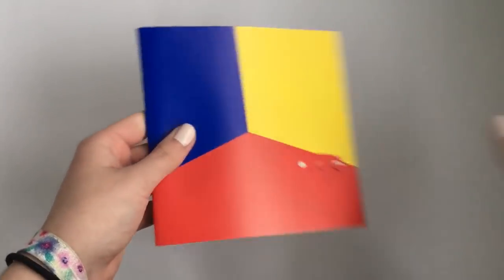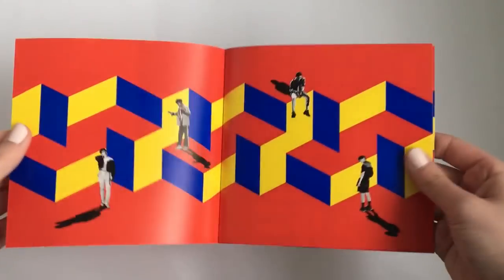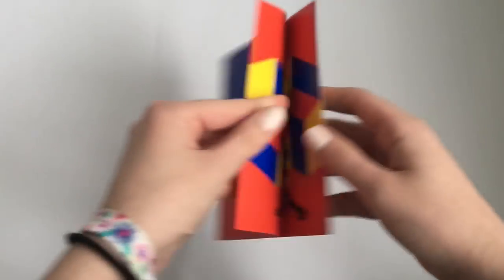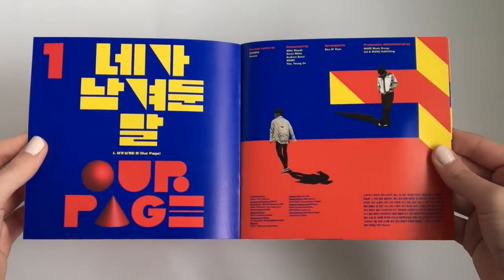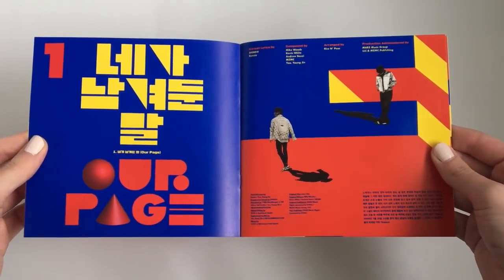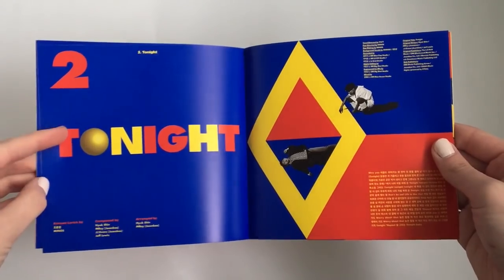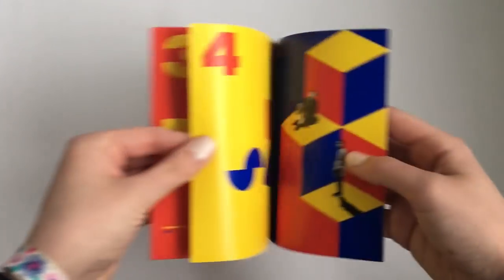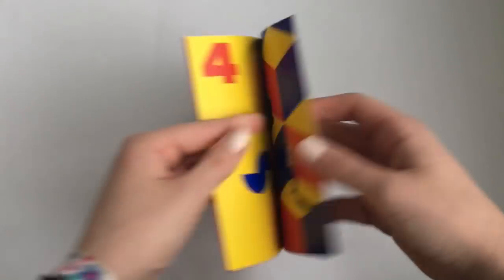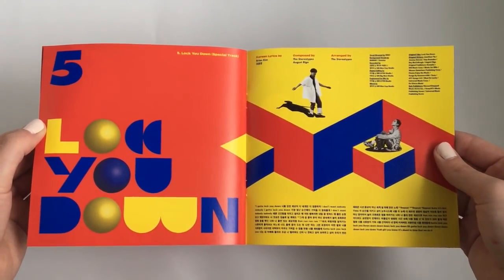So we have a photobook and lyric book. We'll go through the lyric book. I think this is my favorite part of The Story of Light — I think R-Page is such a beautiful song. I cried when I first heard it, and then the music video made me cry even more. I love this b-side track; it's probably my favorite of the b-side tracks. I think they did such a good job overall with the album. I'm not shocked because this is SHINee, and I only expect good music, which is what I always get.